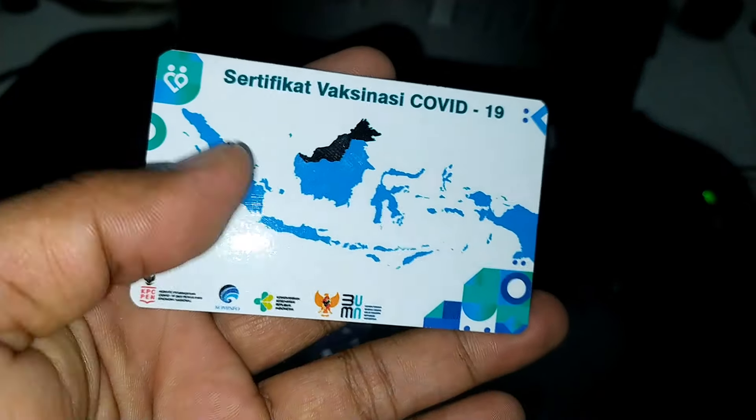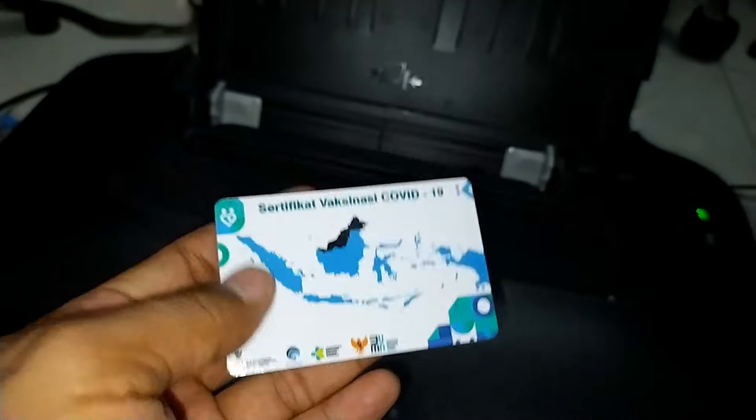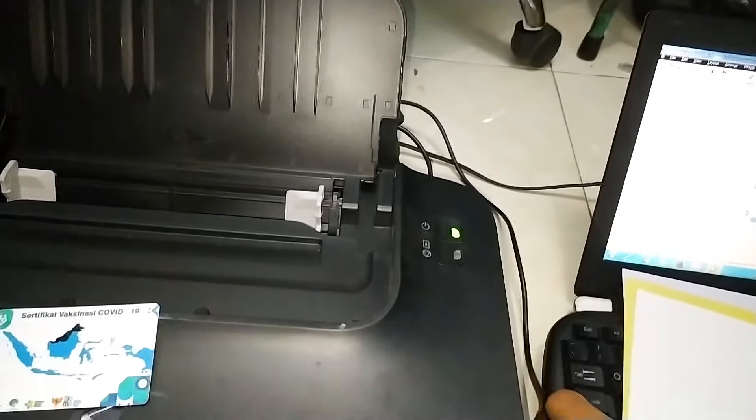Apa saja yang kita butuhkan untuk membuat ID card dengan tinta dye base? Di sini saya menggunakan beberapa media. Yang pertama, kertas double side. Jadi kertas ini memiliki ketebalan kurang lebih sekitar 200 gram. Dan dia sudah memiliki coating yang anti air. Jadi ketika kita mencetak di kertas ini, meskipun kita menggunakan tinta dye base, tinta tersebut tidak akan luntur jika terkena air.